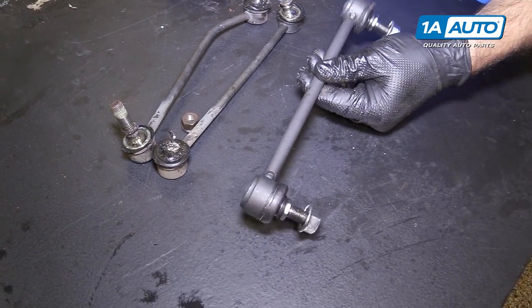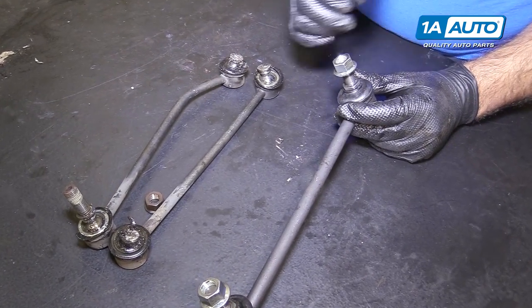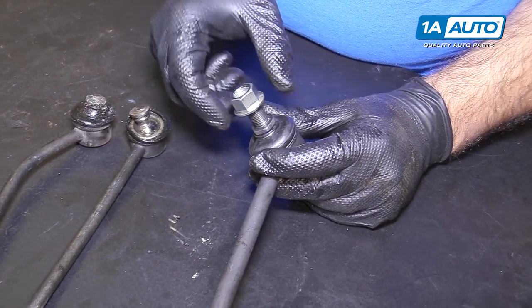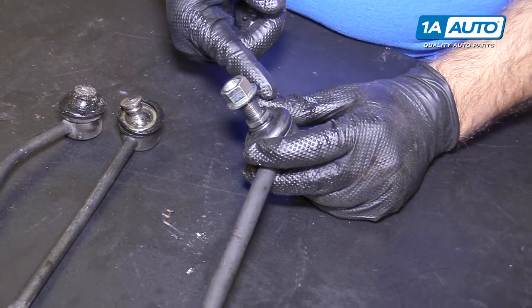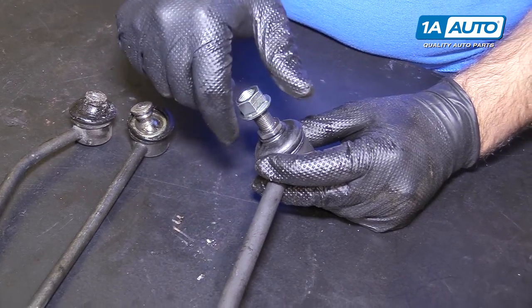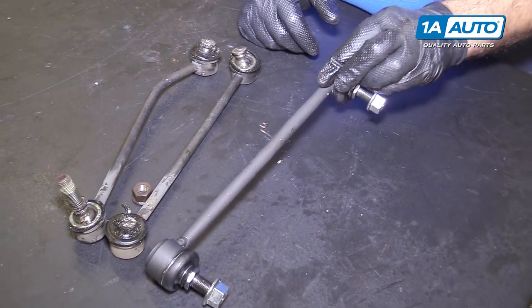Here's a brand new sway bar link — this is from 1aauto.com. These actually have a six point on them, so you can put a wrench on here and tighten them down and it's not going to spin on you. And when you want to remove them to do other services, you can put your wrench over here and spin this off without destroying the ball joint and the sway bar link.